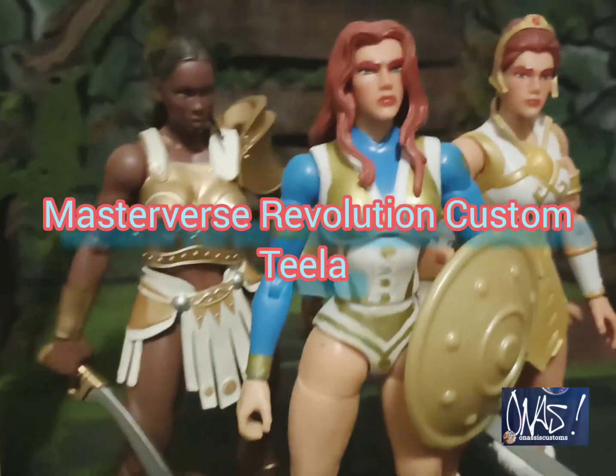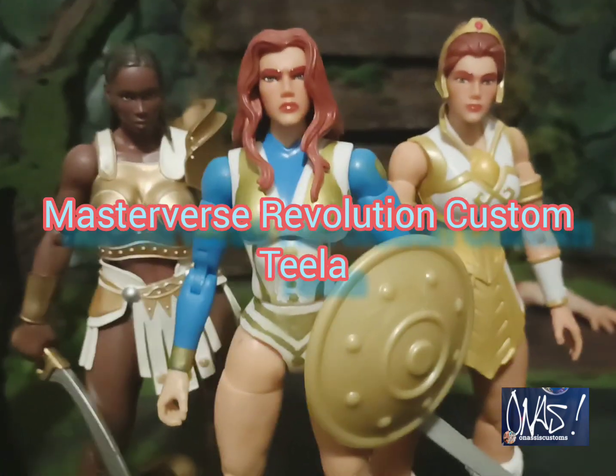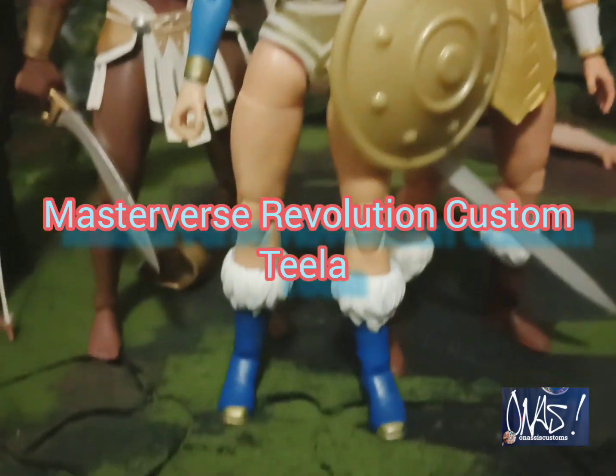Right now we're looking at my custom Teela for the Masterverse Revelations — check it out.